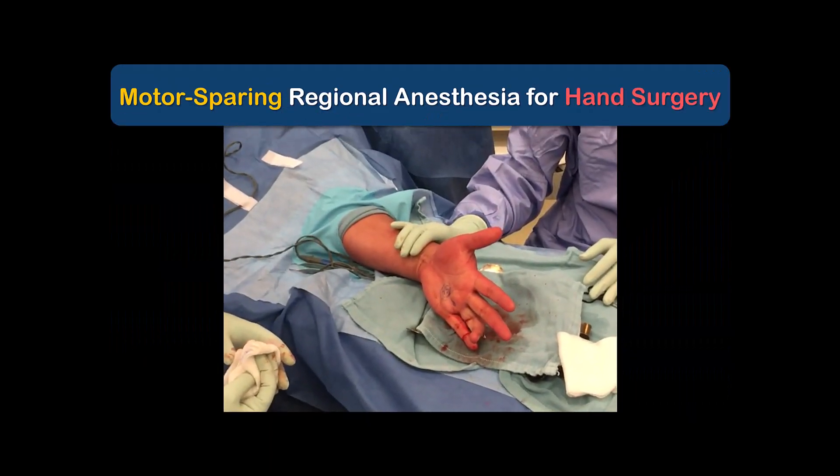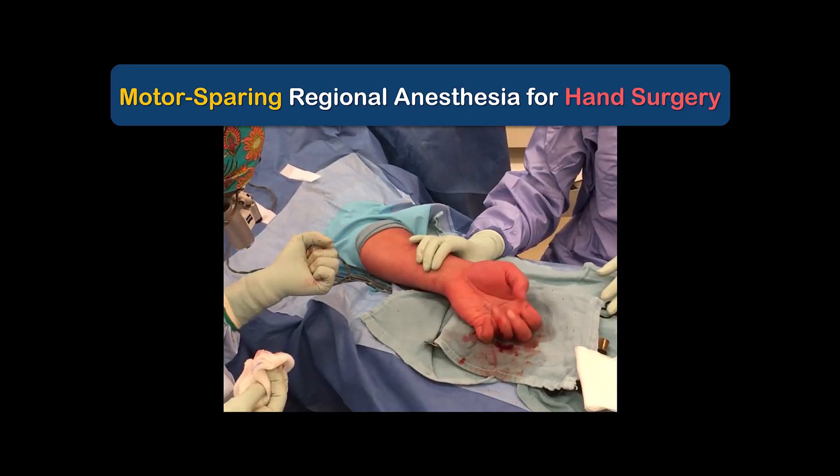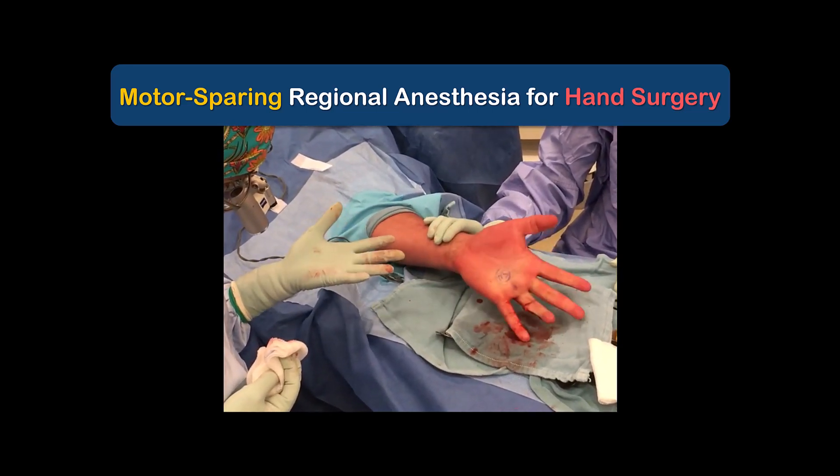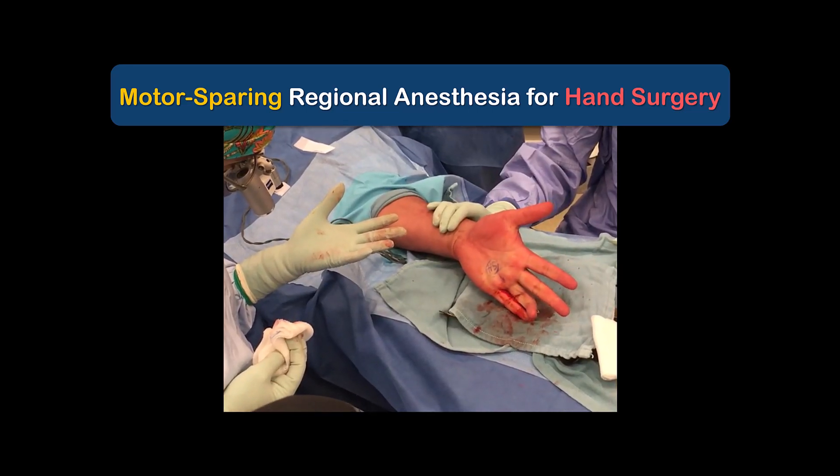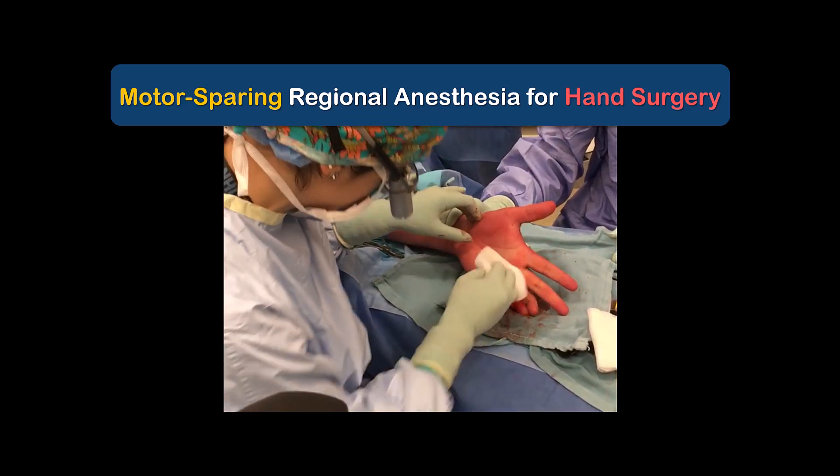This video will briefly describe how to provide motor-sparing surgical anesthesia of the hand, where our surgical colleagues want to have an awake patient who can move their fingers to command for intraoperative testing of movement.